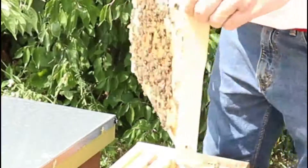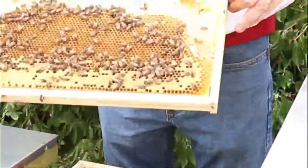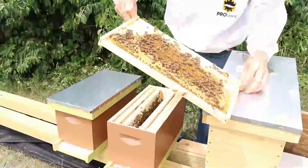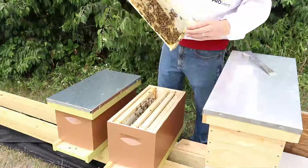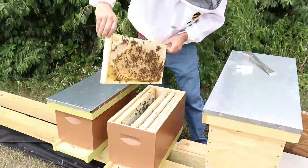There's young bees emerging on this side of the frame. There she is, right in the middle there. And that's a frame of capped brood. All these bees are going to start emerging, and they'll help out this population.